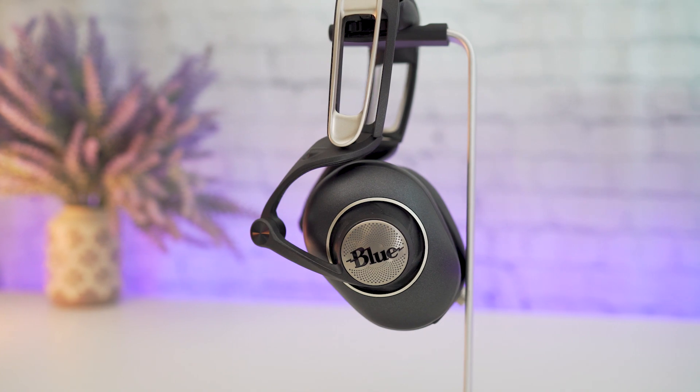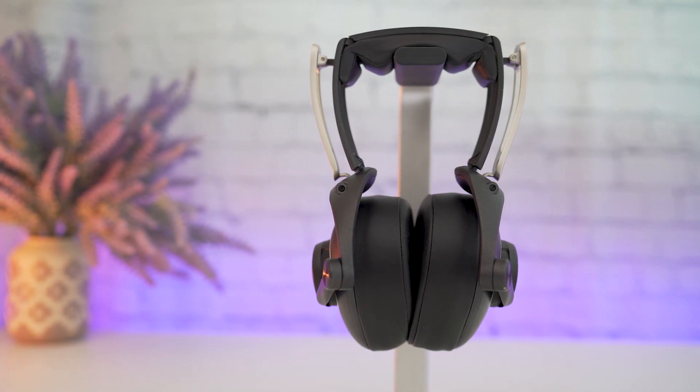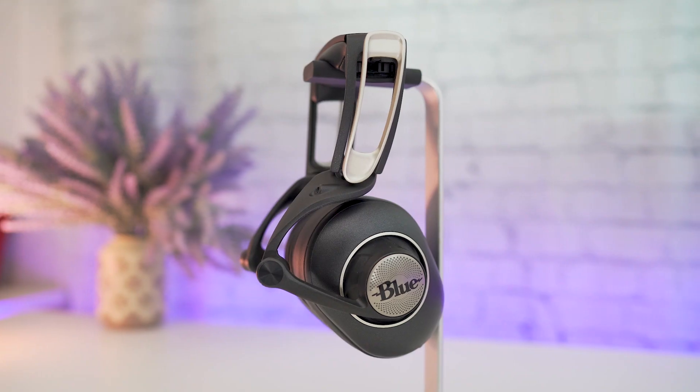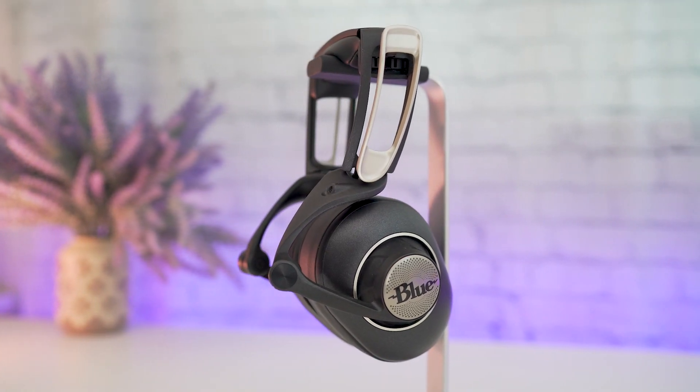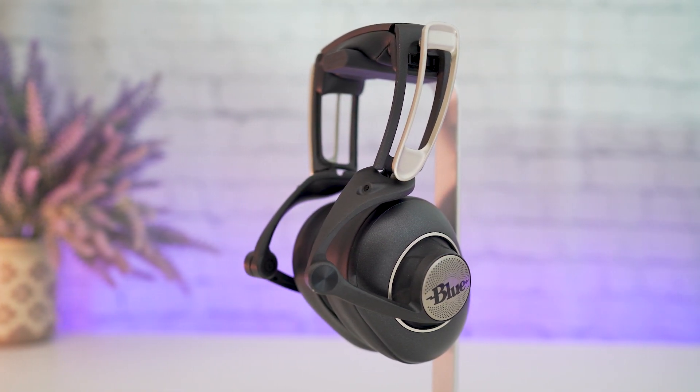The Blue Sadie headphone has a design that looks somewhat alien compared to other headphones, but it's not something that I dislike. The unboxing experience was outstanding — everything comes nicely packaged.